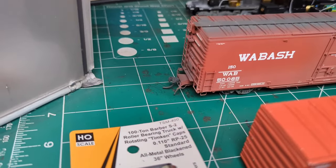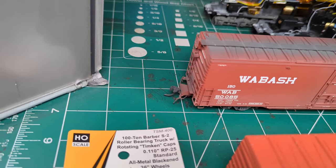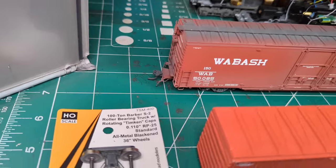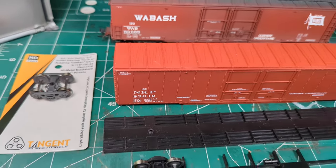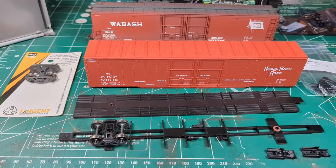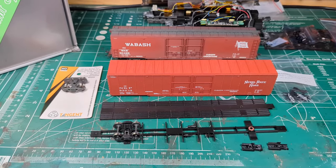I'm going to take this and once I get it done - new trucks, draft gear on, weathered a little bit - it's going to look pretty darn good running around the layout. Not quite as nice as a Tangent, but good enough for me. So let's see what happens: I've got to cut off the broken end, cut the other end off, measure and cut a little bit so I can fit the draft gear in. It comes with screws to get it onto the floor so it lines up the same distance out.